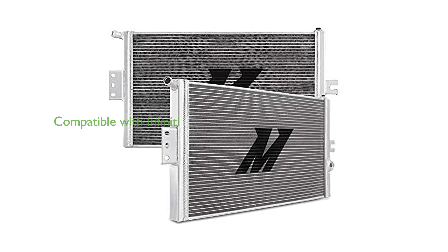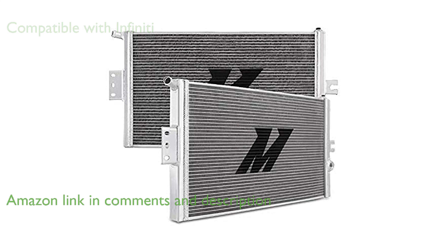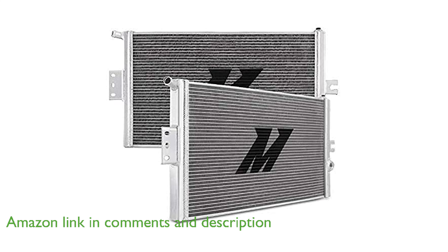The Mishimoto MMHE Q50-16 Performance Heat Exchanger is a perfect fit for 2016 and later models of the Infiniti Q50 and Q60 3.0T, being approved by the California Air Resources Board.